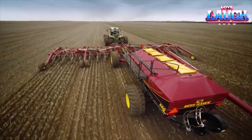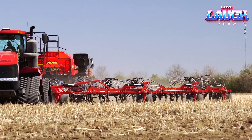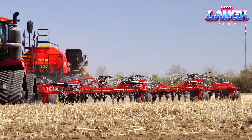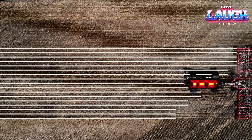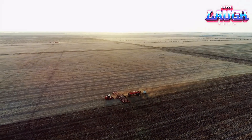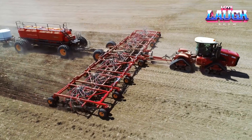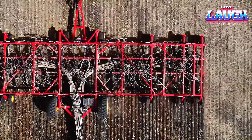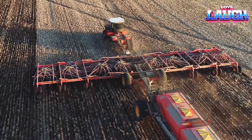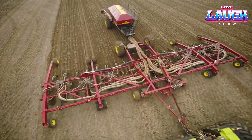This helps achieve rapid and uniform germination, improves seeding quality and contributes to increased yields. As a result, you get a high return on investment, making this seeder a profitable solution for any farm.